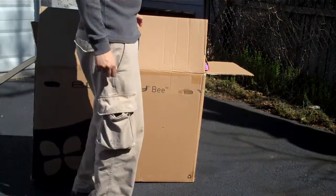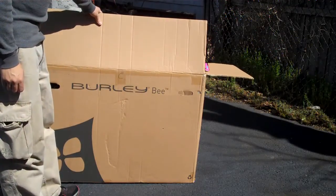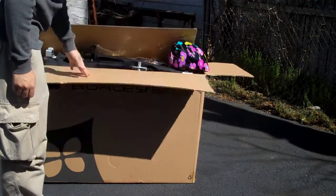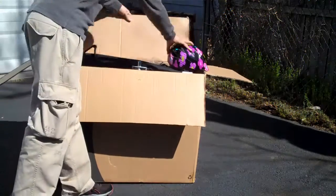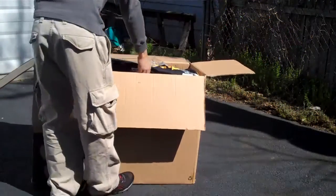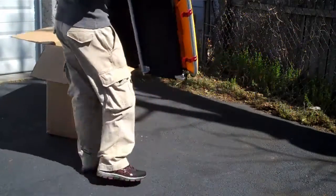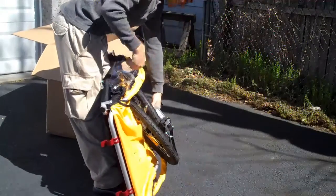Welcome to the video. We're going to be opening up the Burly B Child trailer. Setting it up is actually really easy — it's all basically one big collapsible unit.